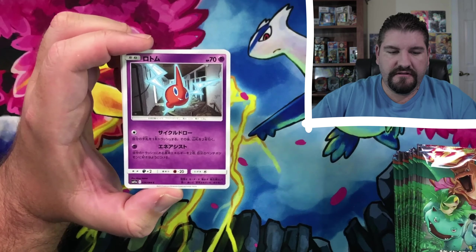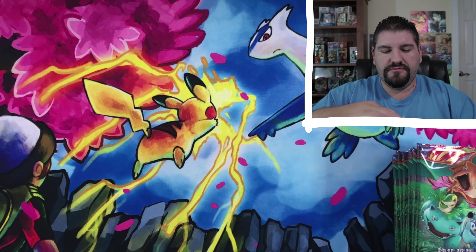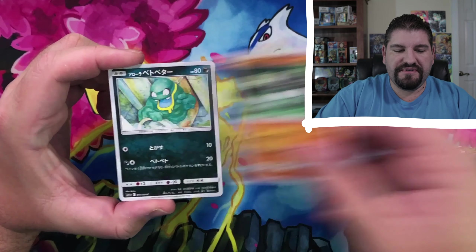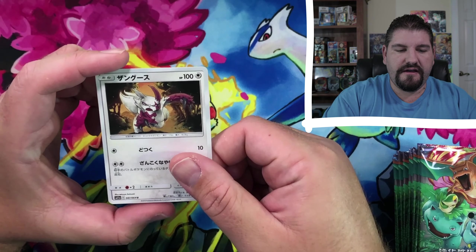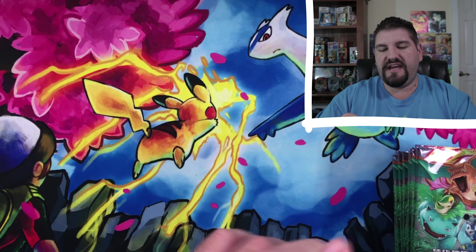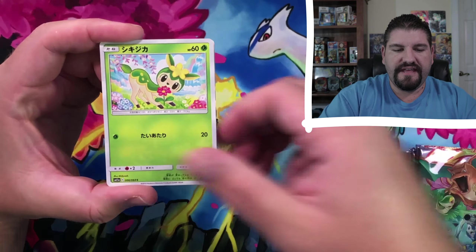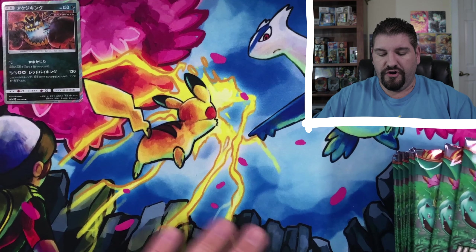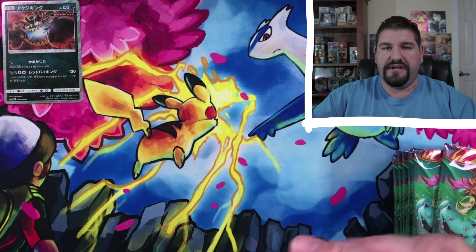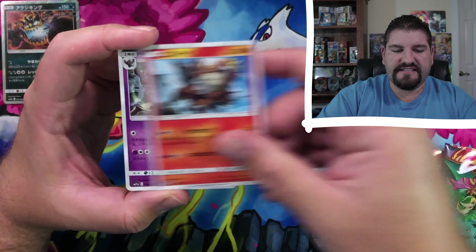That's a Heracross right there. Rotom, Psyduck, Marshadow, Energy. This is a Passimian, Grimer, Rapidash, Emboar. That is a Zangoose. Golduck is the first card on that pack, Absol. That's a Deerling. That is a Guzzlord — Guzzlord is the holo — and then a Professor Oak. And there is a Full Art Professor Oak, which is very cool looking. There is an Anchor, Pangoro, that is a Bisharp, Entei, Tree.